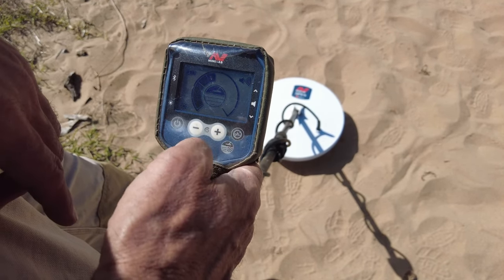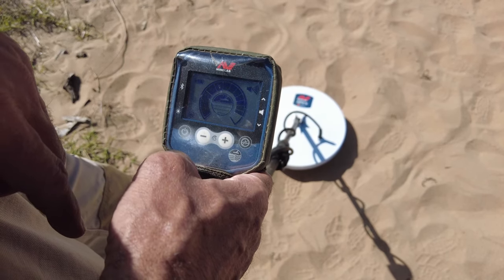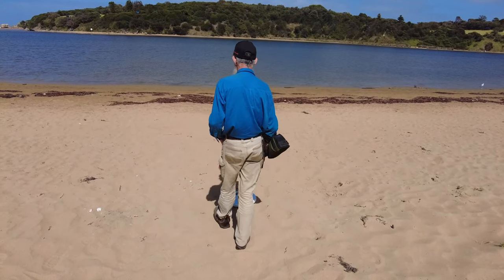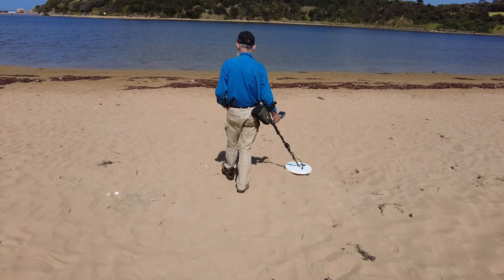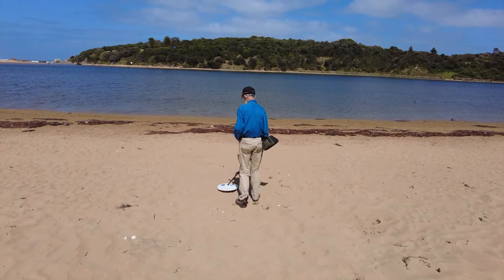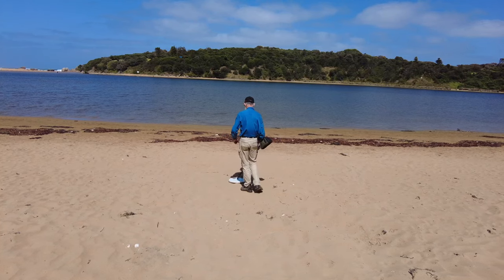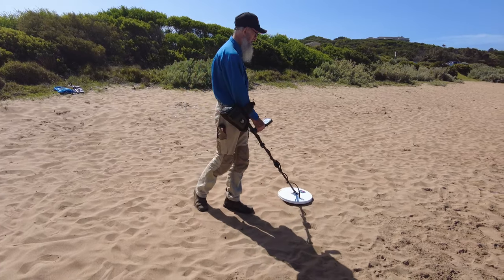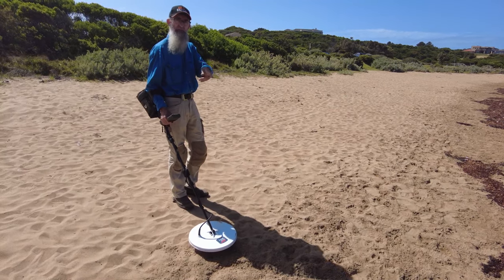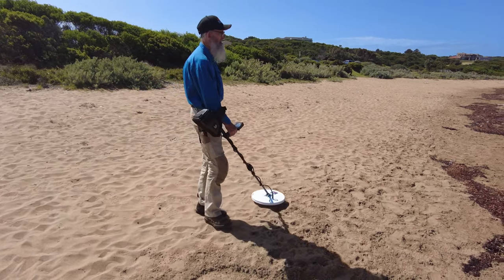Now let's change it into normal and go up to manual sensitivity ten and see how we go walking down towards the water. I'm happy enough to say it's quieter than what the 11-inch coil was. We haven't got that 'woo' from each side. By this time with the 11-inch I had already dropped out of normal into difficult and dropped my sensitivity back. But I'm still in normal and still at manual ten.